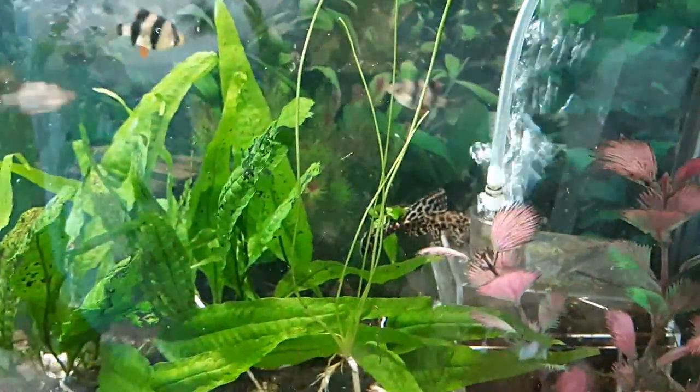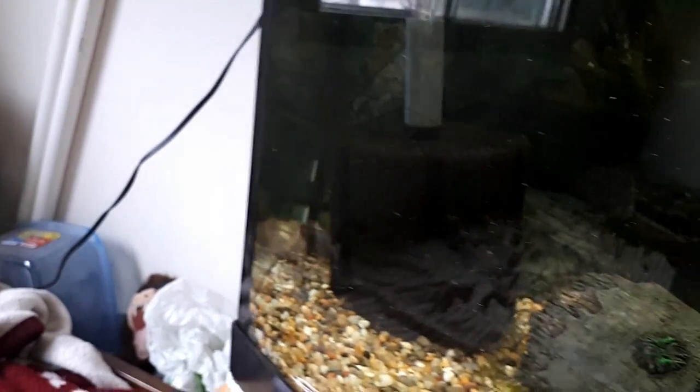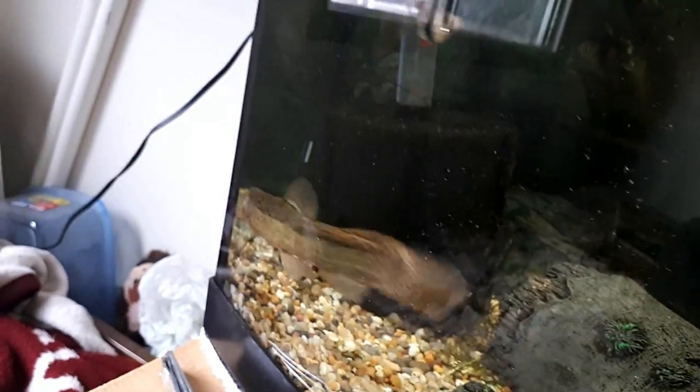Tiger barb tank, cherry barb, and a wood teeny pleco. Gotta show off my rosy barb — here he comes.